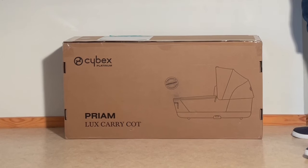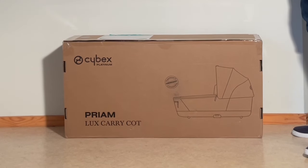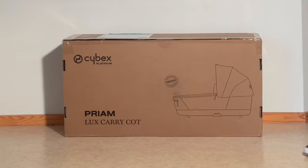Today we're going to be unboxing the Cybex Priam Lux Carrycot, having a look at what comes included inside the box and setting it up for first use.